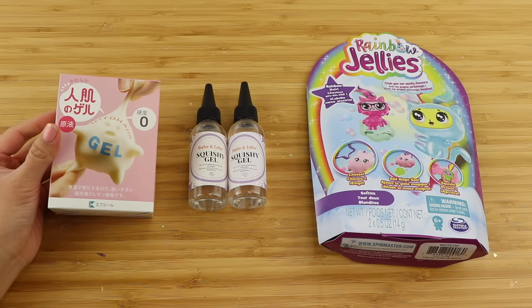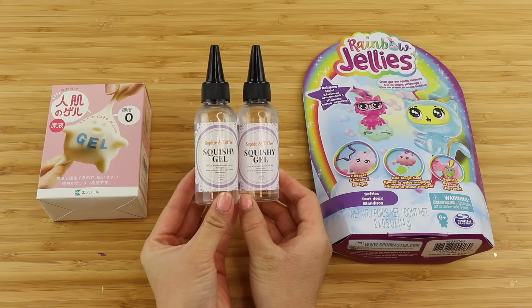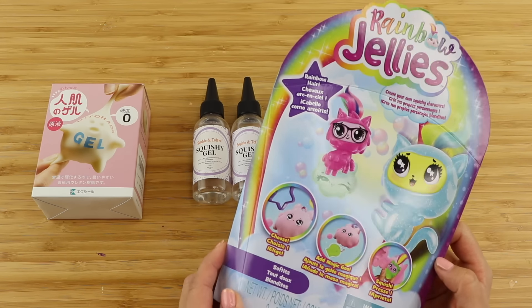To make the squishy base I'm going to use Hito Hada gel, Sophie and Toffee squishy gel, as well as the liquid from this rainbow jellies kit.